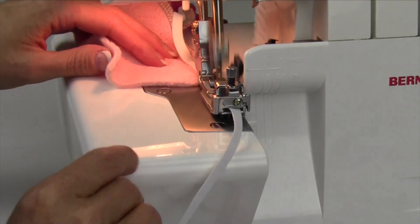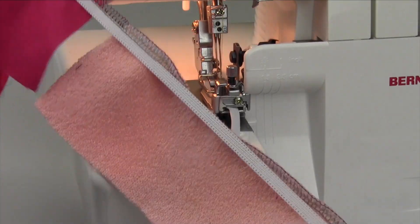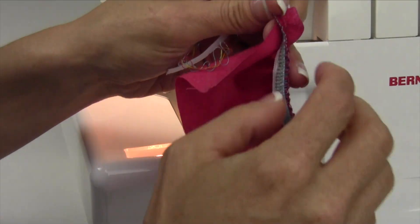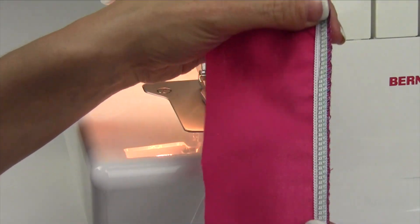There we go. Then when you're done, let's show you what it looks like. You can just turn that over, top stitch it, use a double needle — whatever works for you. Just stretch it out if you want to cover it, or it's ready to use.